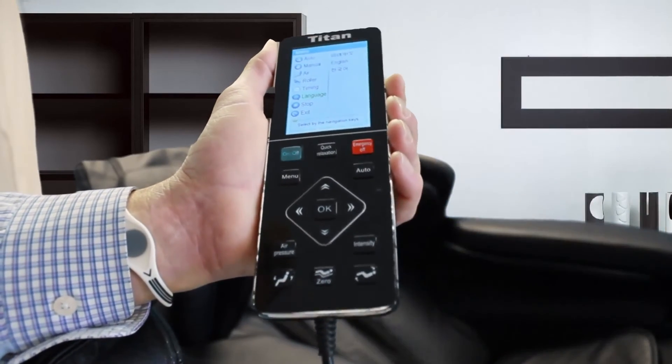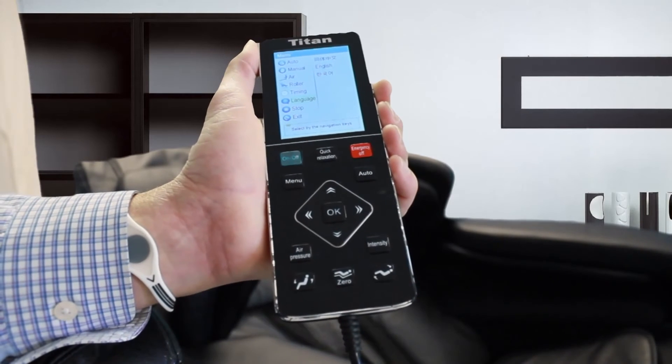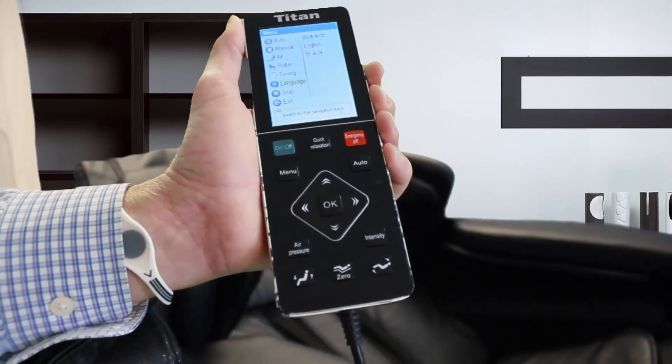I appreciate you tuning in today to learn a little bit more about the functionality and the control panel of the Titan Pro TP8300 massage chair.